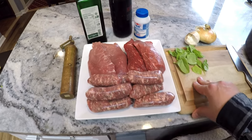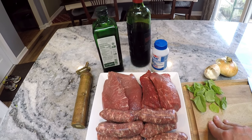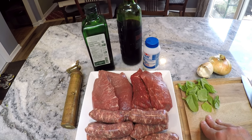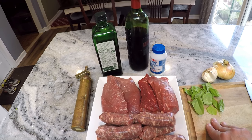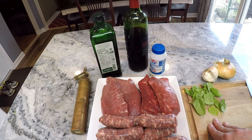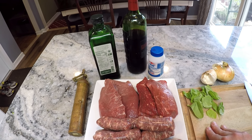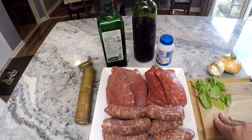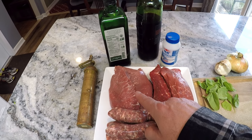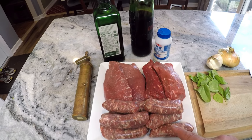Now we're going to get to the meat section, and there are a lot of different directions you can go. A lot of people use braciole, meatballs, both hot and sweet sausage — you can use whatever you like. I typically use a meatball, hot and sweet sausage, and a piece of pork or beef. Today we've got some pieces of pork butt, beef shoulder, and sweet Italian sausage.